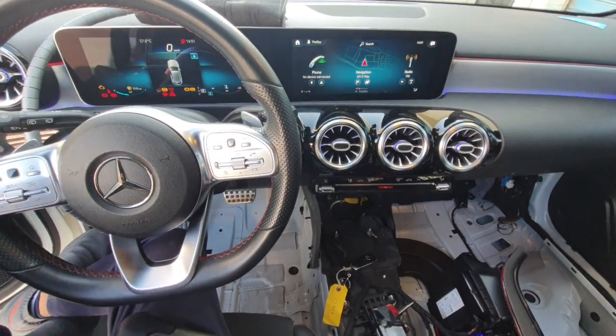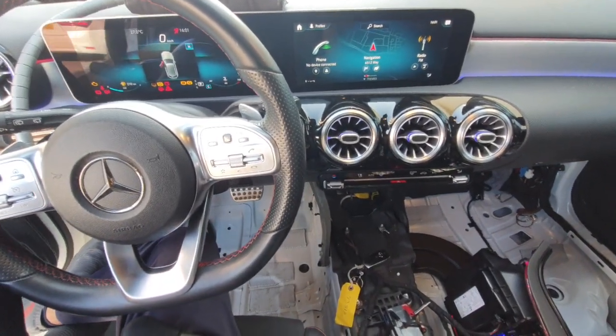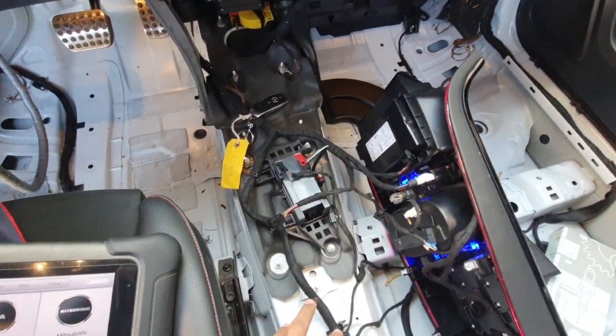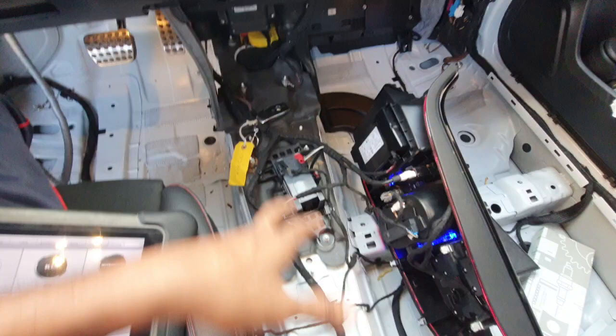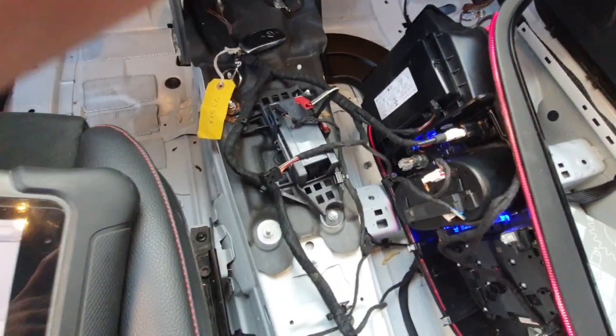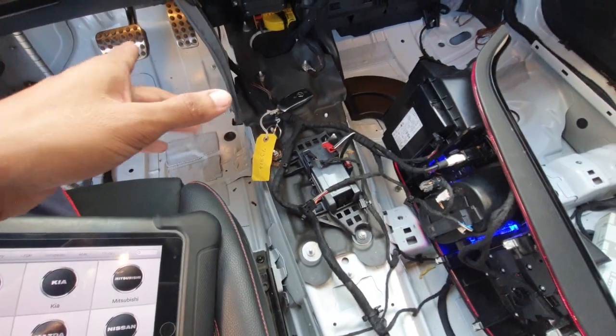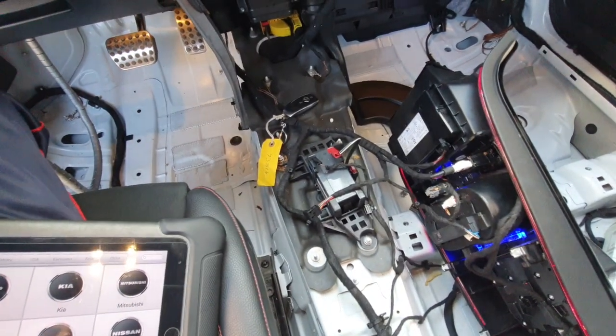This is the 2021-2022 model. I've already removed everything that needs to be removed — the full center console. I have some extra things removed here, but if you only need the key antenna location, you only need to remove these specific things.